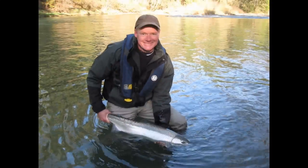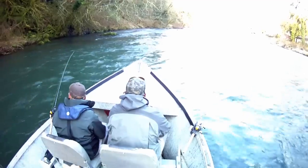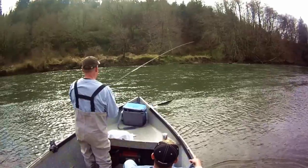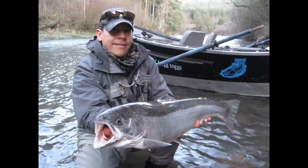Right around February 2nd we start to see our winter run native steelhead — personally my favorite time of the year. These large hard fighting fish provide some extremely hard pull downs and a terrific battle. While most of our fishing at this time is catch and release, we also catch some brood stock hatchery steelhead. Besides being a good eating fish, these fish are also large and beautiful.